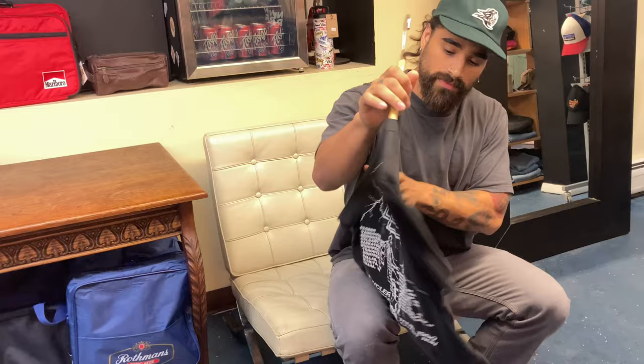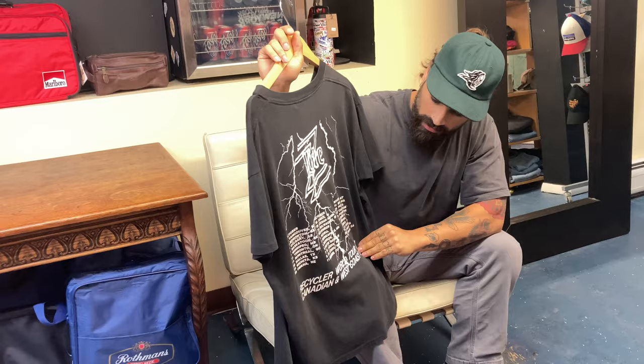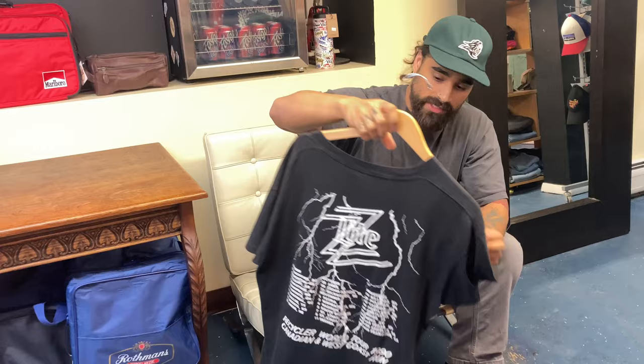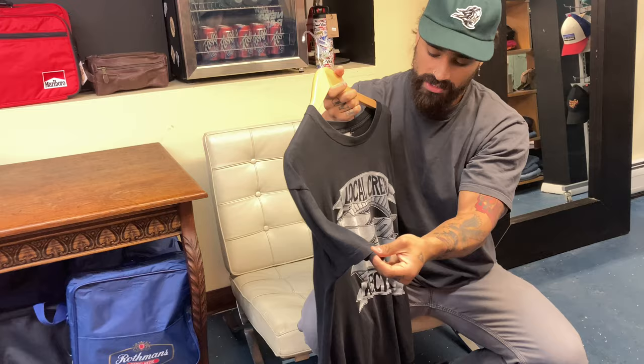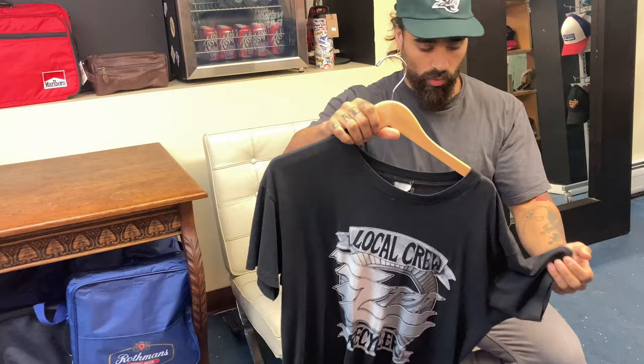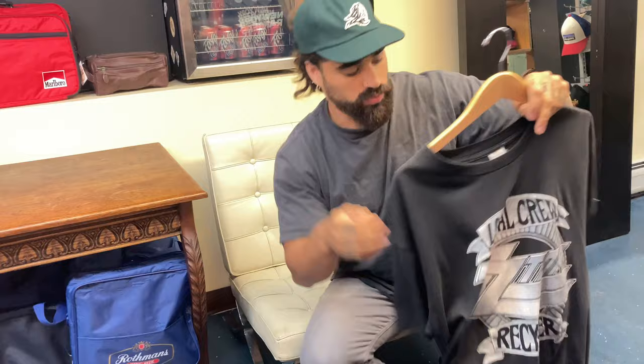Our first shirt is the ZZ Top shirt. Rest in peace — Dusty Hill died recently. This is part of the ZZ Lite World Tour 1990, printed on a Springford Classic Sportswear tag, made in USA. The sleeves are single stitched and the bottom is double stitched. This one has a nice fit — it's more of a slimmer fit. Some of the Springfords fit a little slimmer, but it's got a nice fade to it.